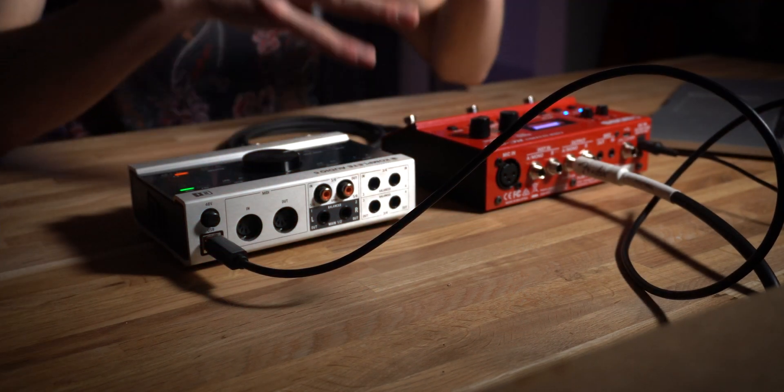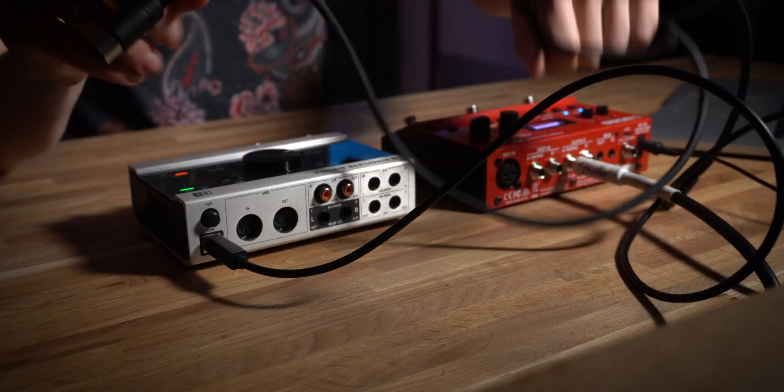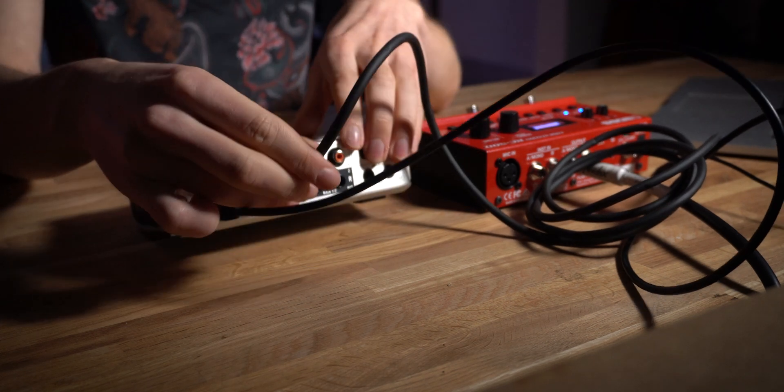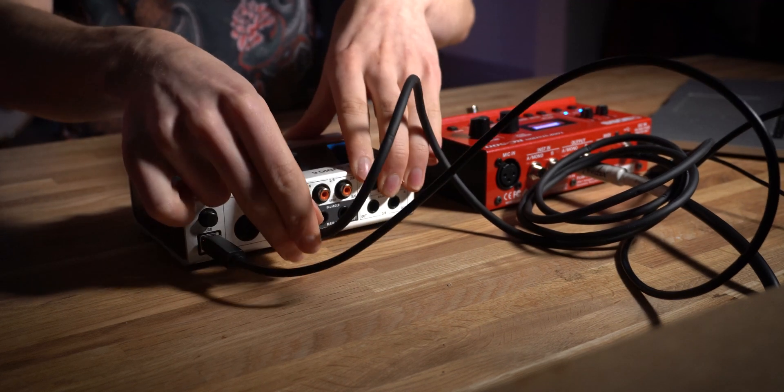Now that we've set up the MIDI parameters on our Boss RC500, we can proceed to the connection process between our digital audio workstation and the looper pedal. I'm going to take the traditional five-pin connection and plug that into the MIDI out port on the back of my audio interface. Once that is connected, we'll take the new TRS connection and plug that into the MIDI in of the Boss RC500.